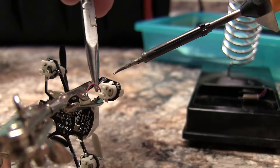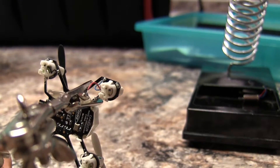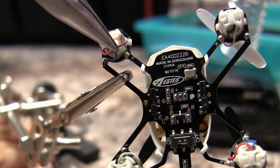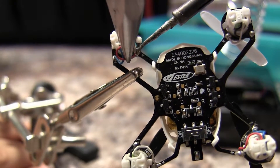The last thing you need to do is re-solder your wires. To avoid burning your fingers, use your pliers to press the wire against the solder.